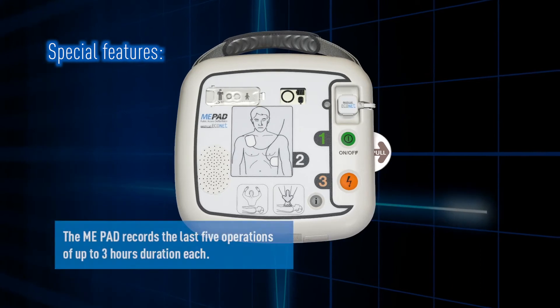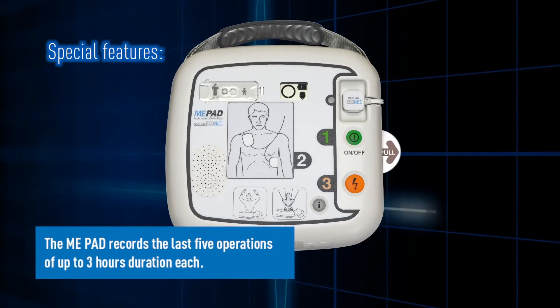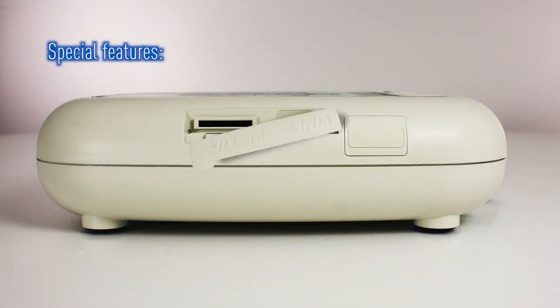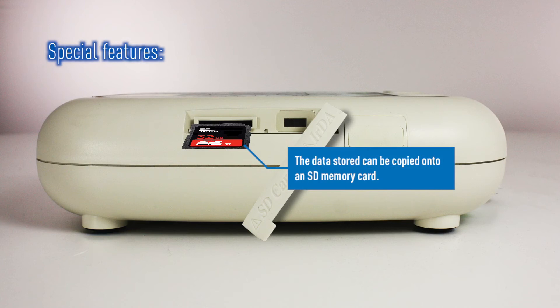The ME-PAD will also collect and store key information during an event. It will record up to 3 hours per event and store the last 5 events. The stored data can be transferred to an SD card and can be sent to the manufacturer for analysis.